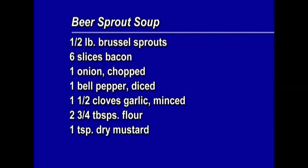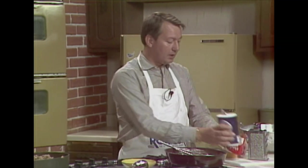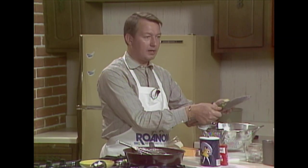And here's the Beer Sprout Soup recipe: half a pound of brussels sprouts, six slices of bacon, one onion chopped, bell pepper diced, one and a half cloves of garlic minced, two and three-quarter teaspoons of flour, one teaspoon of dry mustard, twelve ounces of light beer, one and a half cups of chicken stock, and seven ounces of shredded medium-sharp cheddar cheese. Salt and pepper to taste. After the brussels sprouts have cooled, cut them in half — we're going to add them to the soup in a couple of minutes.